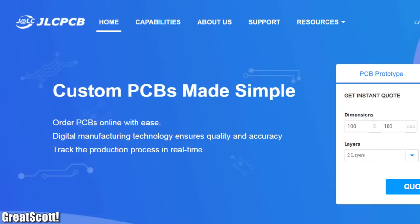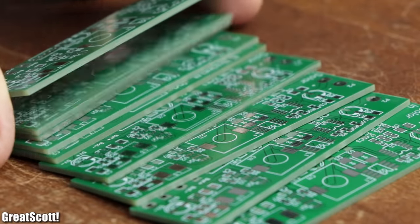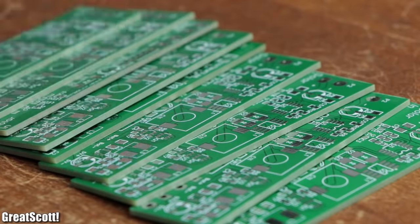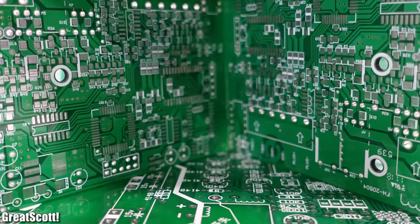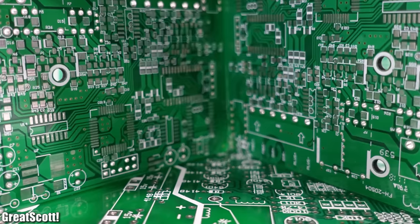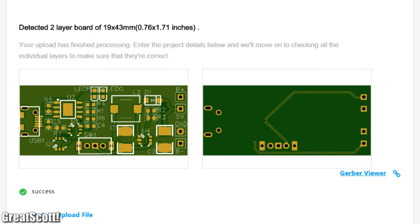This video is sponsored by JLCPCB whose service I utilized to order 10 PCBs for this project. For only $2 they were produced in 24 hours and shipped to Germany in only 3 days. So feel free to give JLCPCB a shot by uploading your Gerber files today.